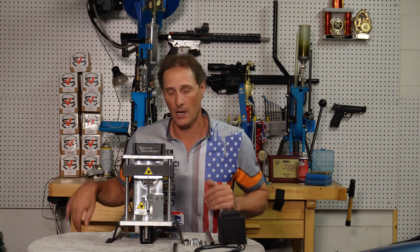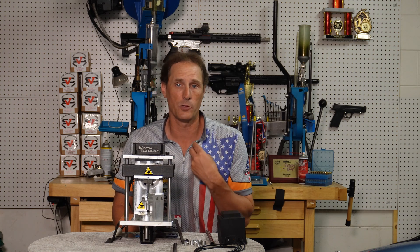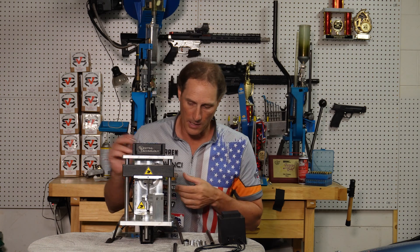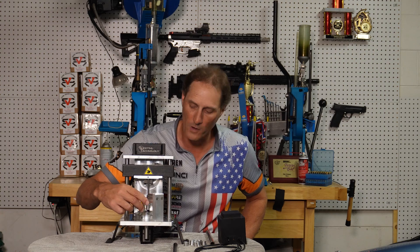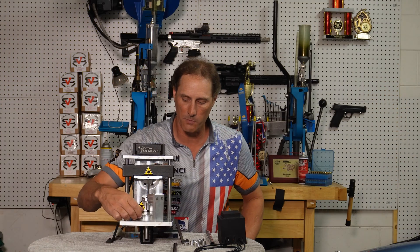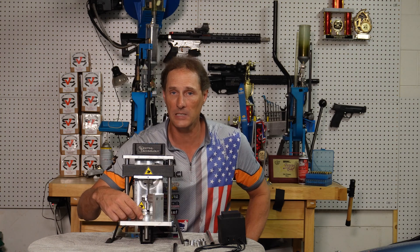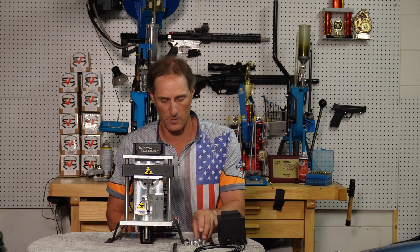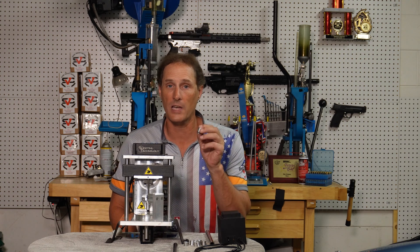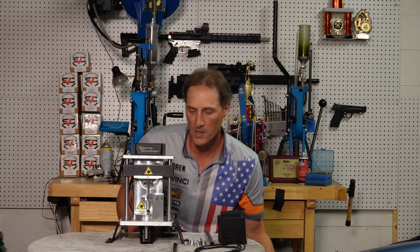To get set up, it's pretty simple — most of the machine is already done. I shoot PCC, so I have the 9mm or small pistol brass bushings, and you'll drop one of those into each one of the holes of the rotating deck. You can manually index this to make sure everything rotates freely. If you need to change calibers, you take those out and put the large pistol bushings in depending on what caliber you're doing.